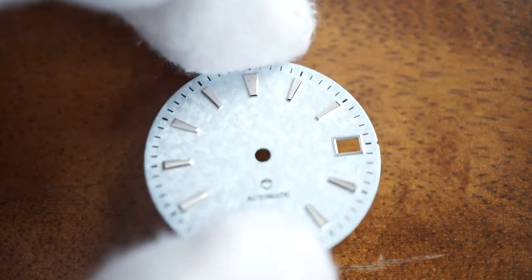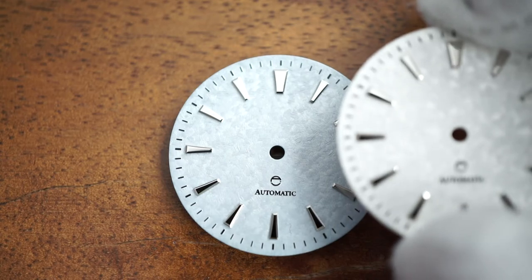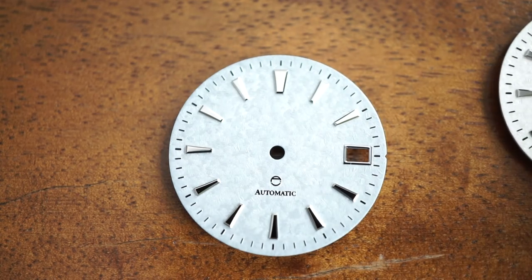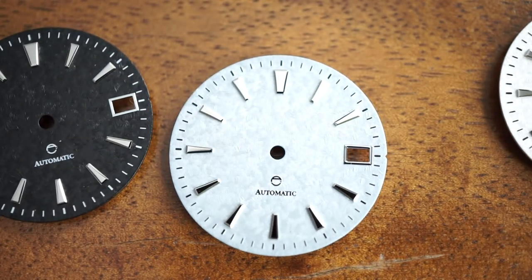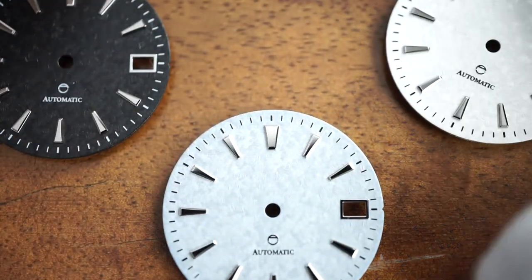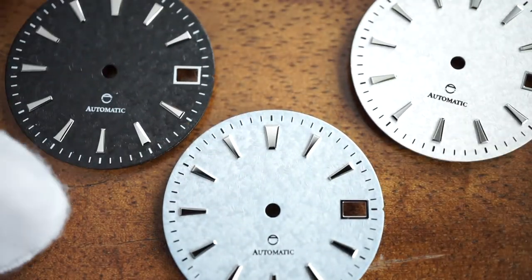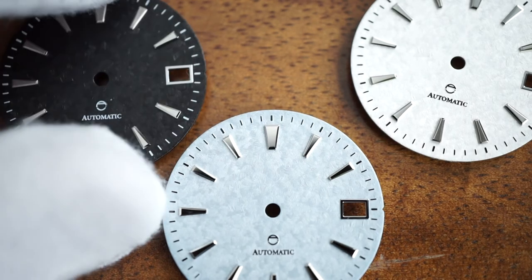I hope that you guys enjoyed this little video and are a fan of these new dials. Let me know what you guys think in the comments, and if you have any ideas or suggestions for new dials in the future, I'm always open to suggestions. Thanks for watching.